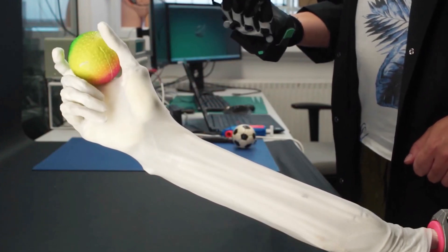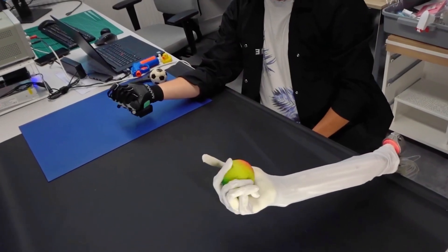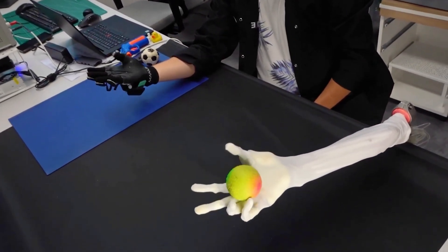Why go for a human-like design? It's simple. Our homes and tools are made for human hands and movements, and a robot that mirrors our form can use our tools more efficiently.